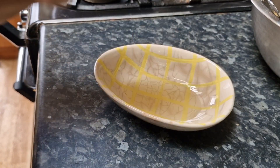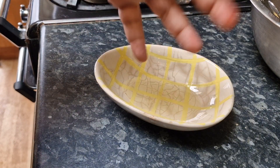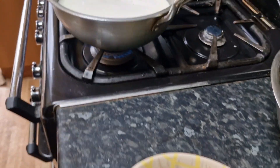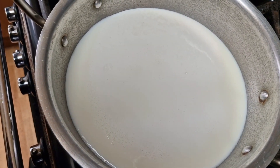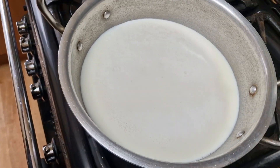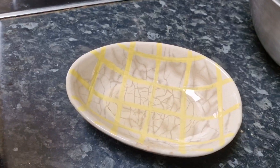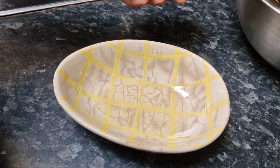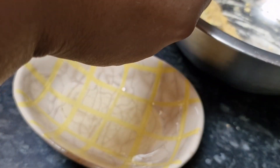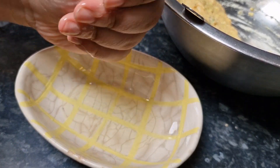I'll need the oil because when I use my hands it will stop the mix from sticking. I'll dab my hands in the oil. The milk is still a little bit boiling, not fully, but that's okay. I'm going to put the lid on so it boils a bit quicker while I start making the balls.